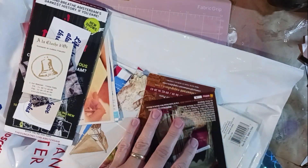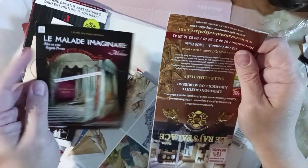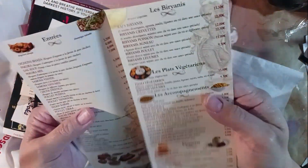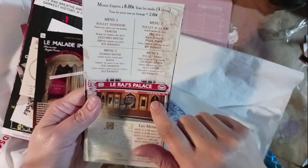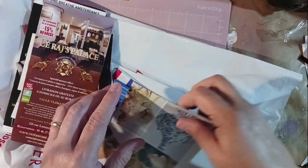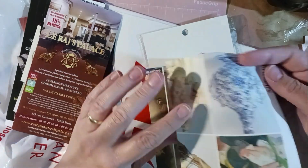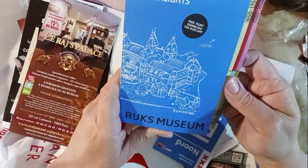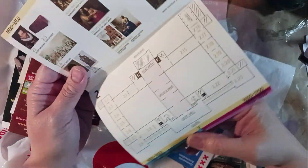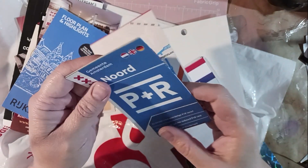Look at all this stuff — all these leaflets and pamphlets! Oh, this is a menu! How many times have I done one of Marguerite Miller's challenge collages and it calls for a menu, and I never have one? That's awesome! Okay, and then this is like a map — the floor plan and highlights for a museum. Very, very cool — look at that! How awesome is that?